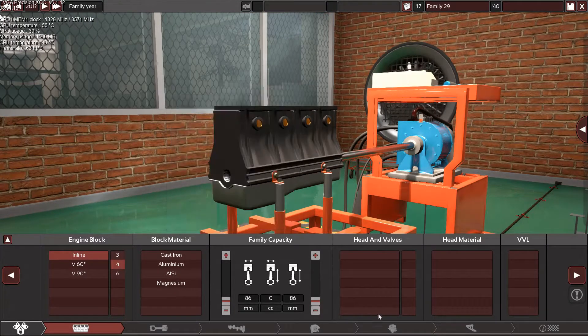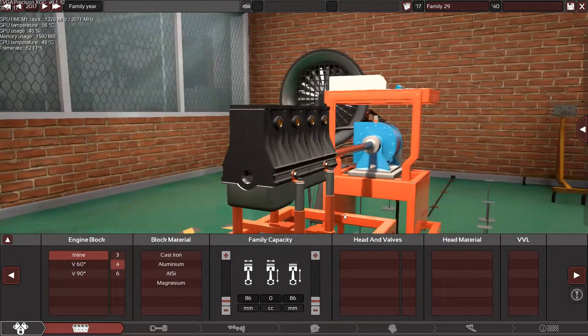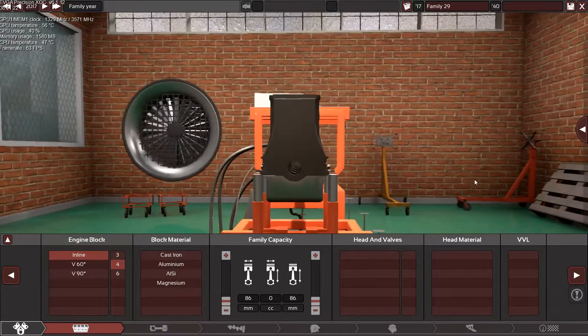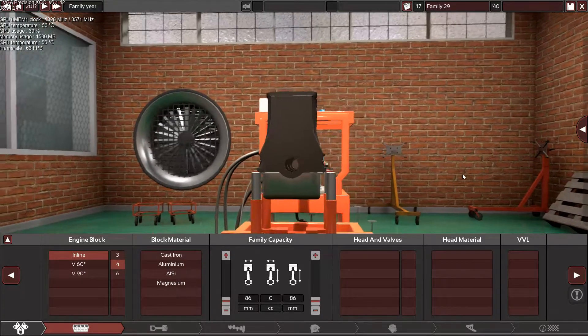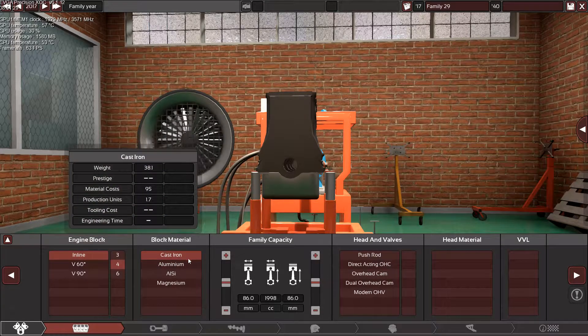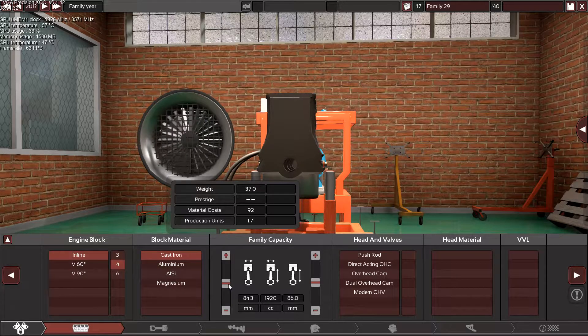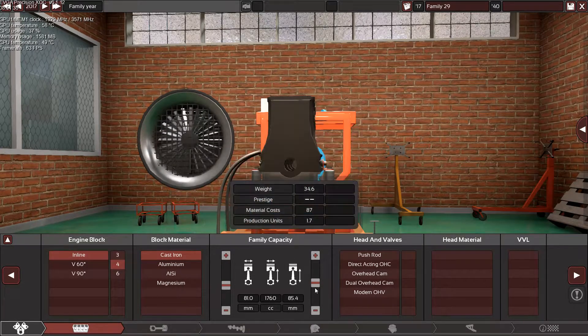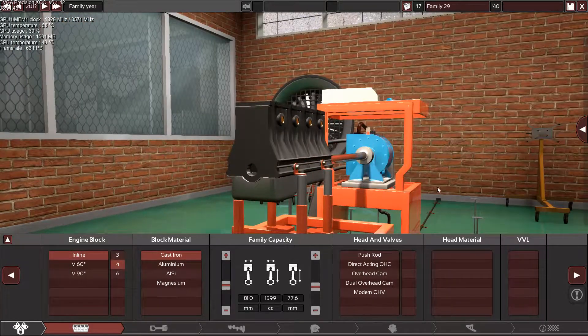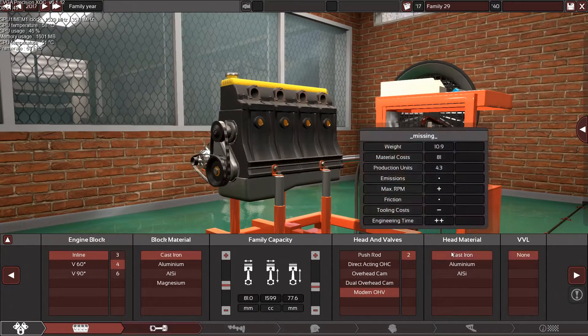I already knew the bore and stroke, and I contacted a cool fan in the comment section who told me all the specs I need to make this engine close to the real deal. Let's start with the materials: it has a cast iron block, the bore is 81, and the stroke is 77.6.